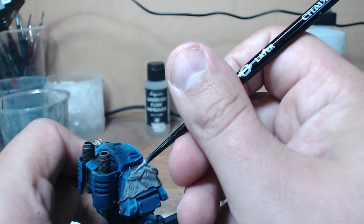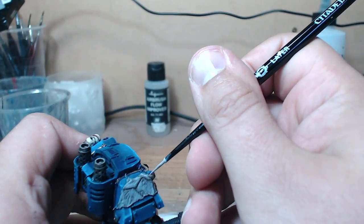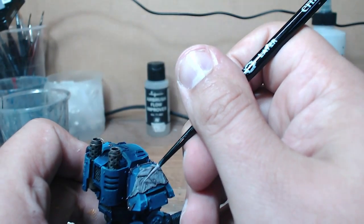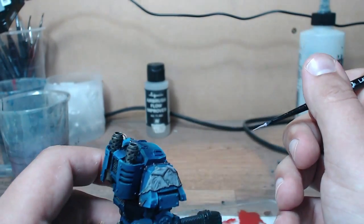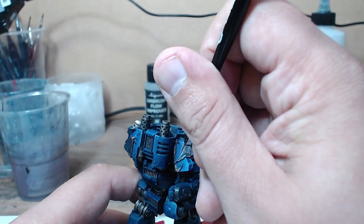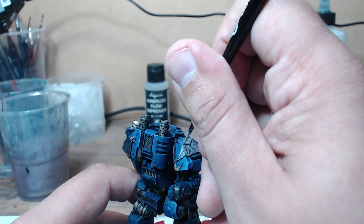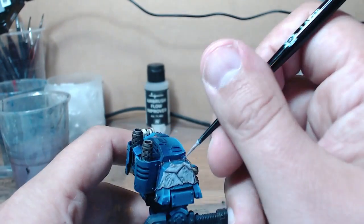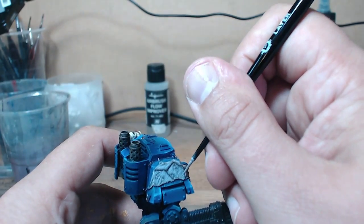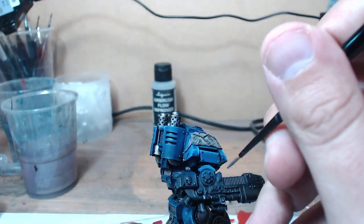Getting a very similar sort of rotted skin effect. The final highlight on top was done with Screaming Skull, just picking out the raised regions and making the entire thing look more finished. I did a couple of layers of this to make sure it went on nice and thin, and the second layer is slightly thicker than the first as I wanted the highlights to stand out a bit more.